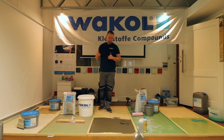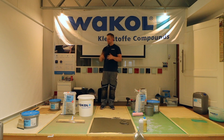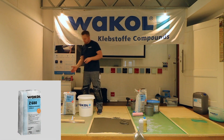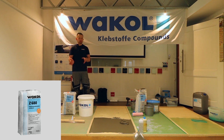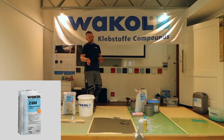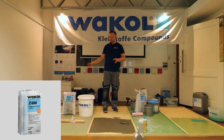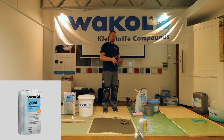A smoothing compound should be the last thing before you start installing your vinyl sheet. I'd like to introduce the 680, which is dust-reduced — once again, never fully dust-free — and a good leveling compound. The mixing ratio here is six liters per 25-kilo bag.